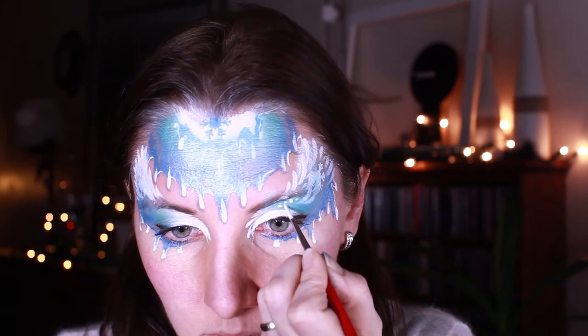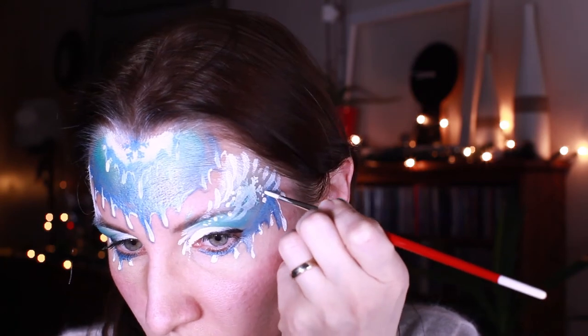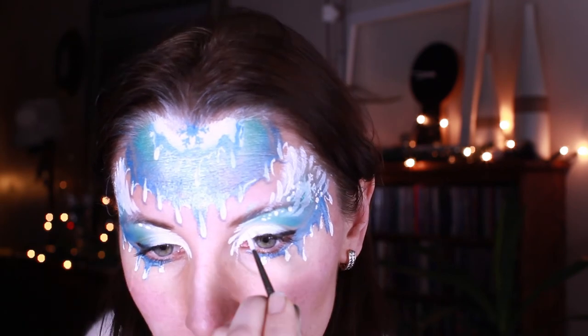Then filling up the empty spaces with irregular dots all over my design, just making sure that it's quite symmetrical.